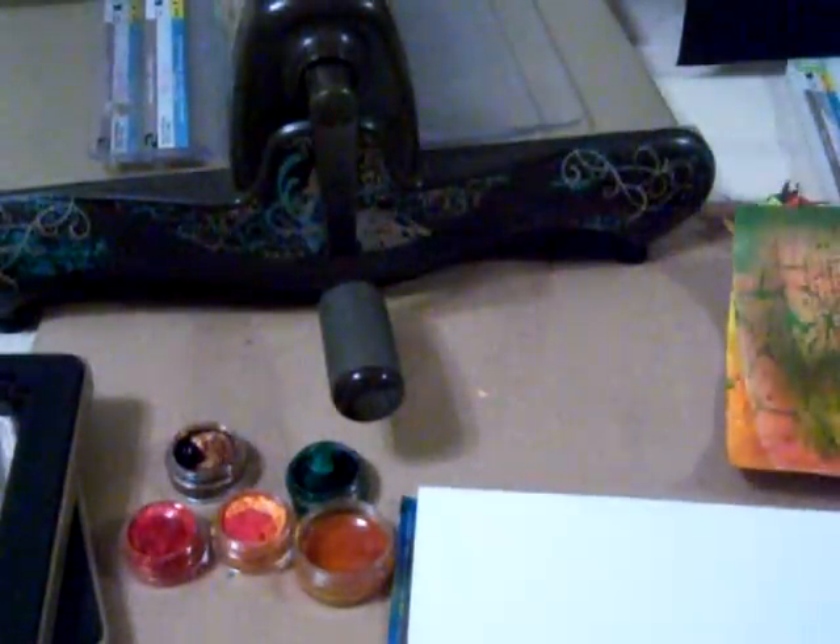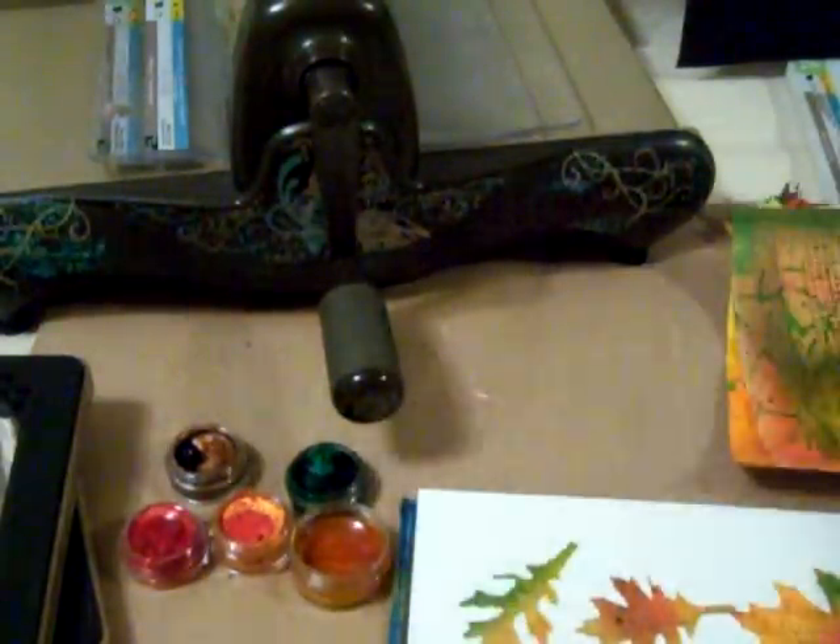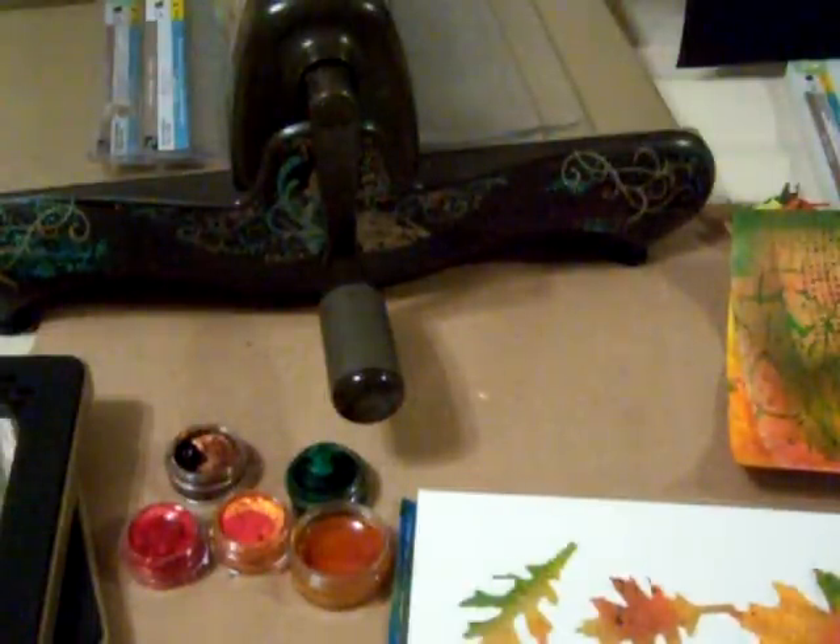Here is another example — this one's more greens, yellows, and orange. I just kept playing until I got a few that I liked. And here is one that I've already cut out for you to show you an example of what they look like.